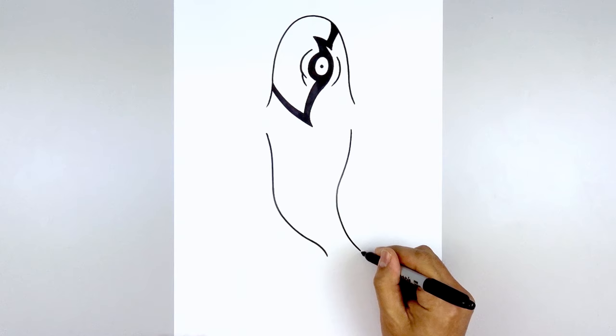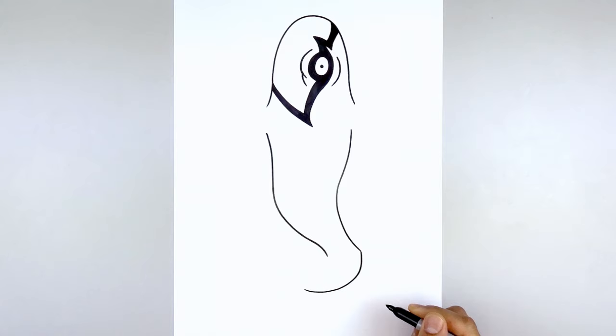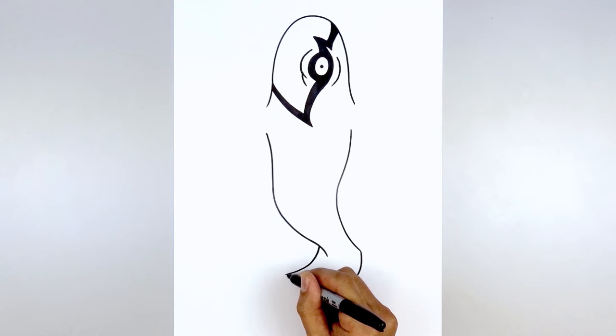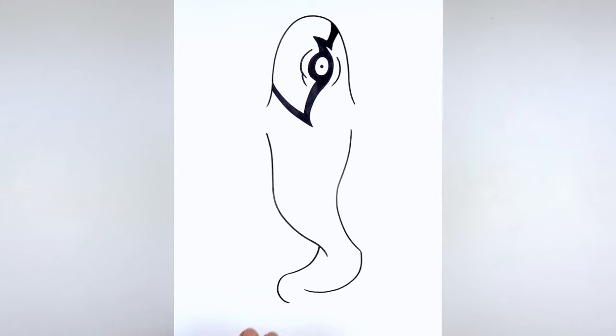Now we're going to pull the body back in. From here we're going to curve down and then back over towards the left. We're going to do an overlap — stepping up, come down and then out, and curl this back around towards the right. Now adding one more fold: step over, curve down underneath the left side and then up, tucking this in underneath the fold, curving in and then back up.